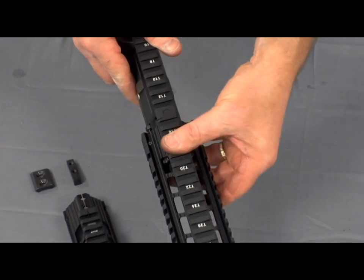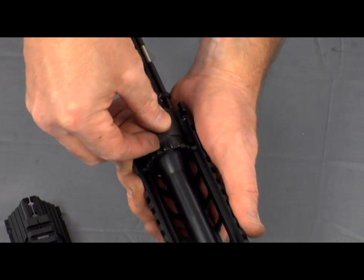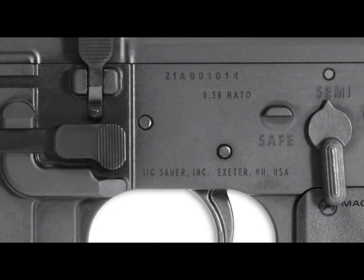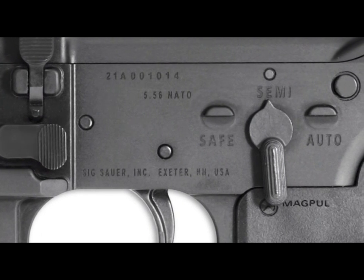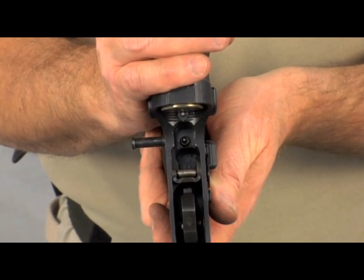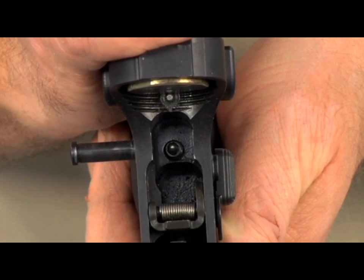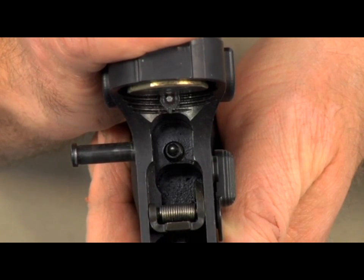The SIG 516 also features a new quad rail handguard locking system, which provides a more stable platform for optics or other accessories that can be attached to an M1913 rail. You'll also find an ambidextrous magazine release and fire control safety selector for a much more user-friendly tactical rifle. Unique to the SIG 516 is a receiver tensioning device, which reduces play between the upper and lower receivers. Even after firing thousands and thousands of rounds, the SIG 516 remains as reliable as it did after firing its first.